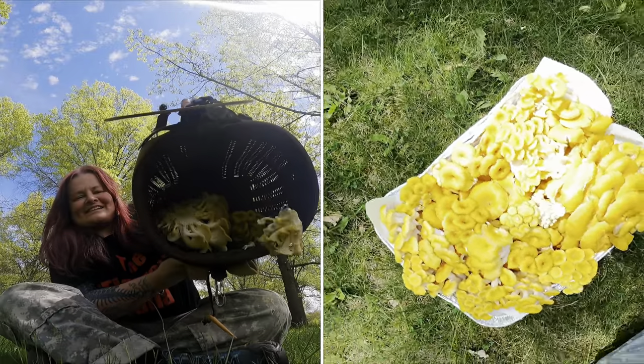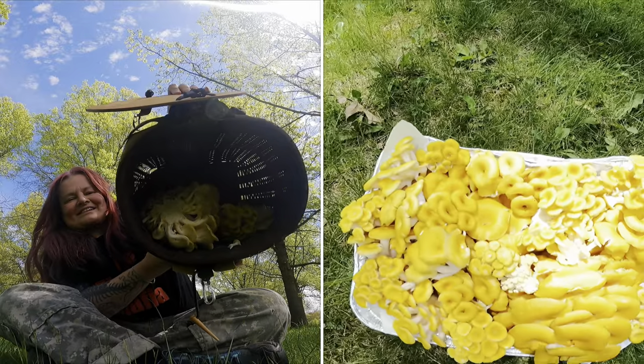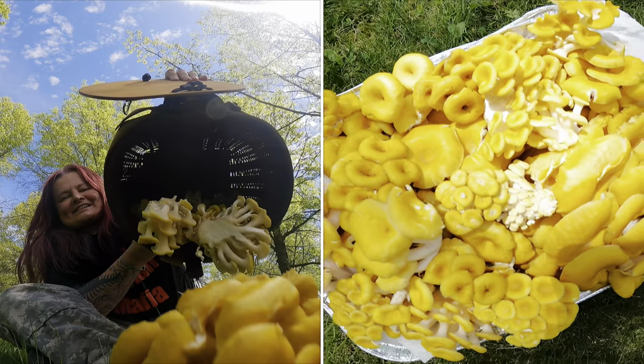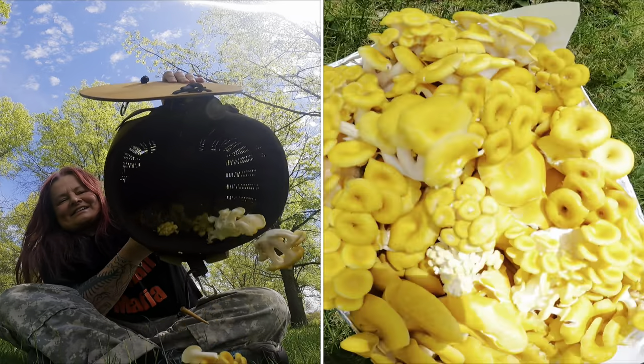Thank you so much for watching today. If you learned something, please consider subscribing to my channel — I'd appreciate it. Happy hunting this season. Be the shroom!